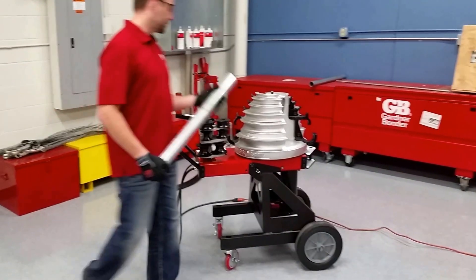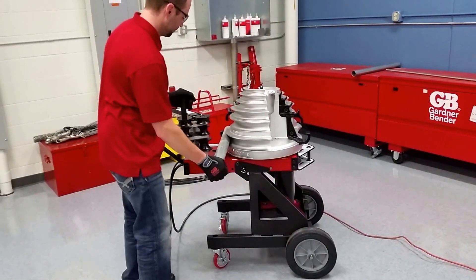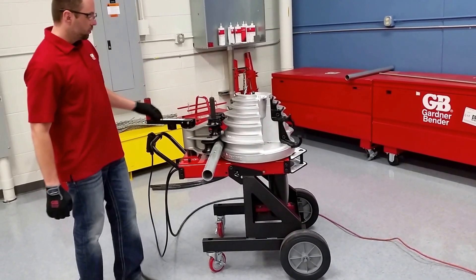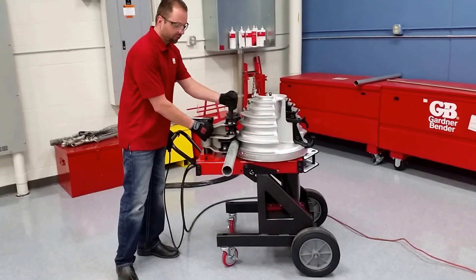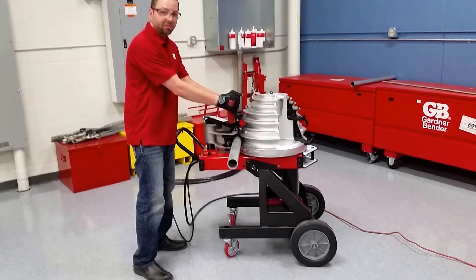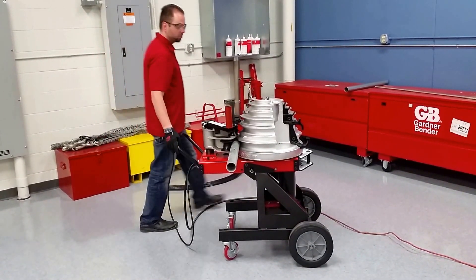Load the conduit from this side, and we're just going to do some 90-degree bends. You'll notice with the B2000 you have these two arms here. This is your first locking mechanism, and this is the second one. If you have play here, you have a problem — we'll go over that after this bend.